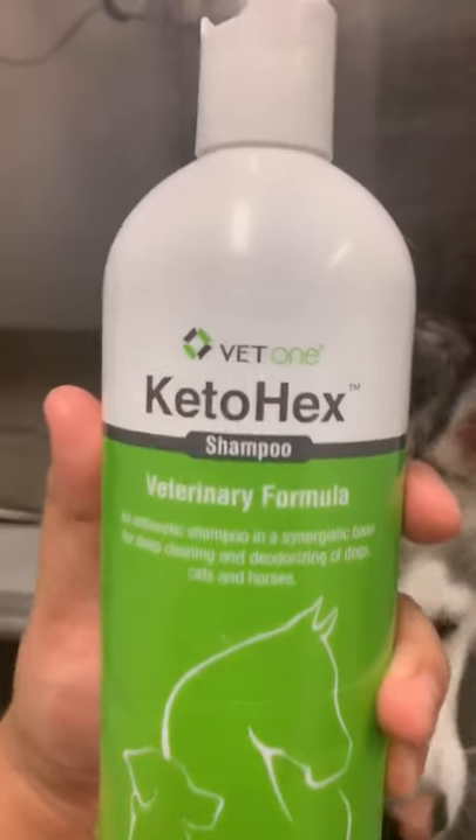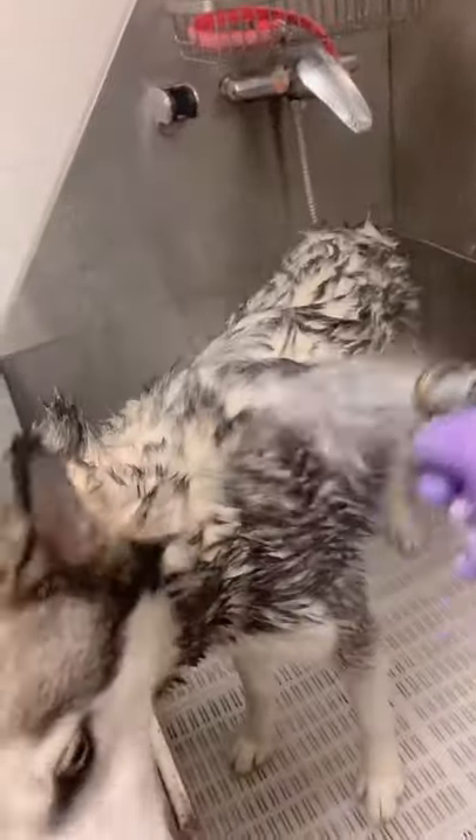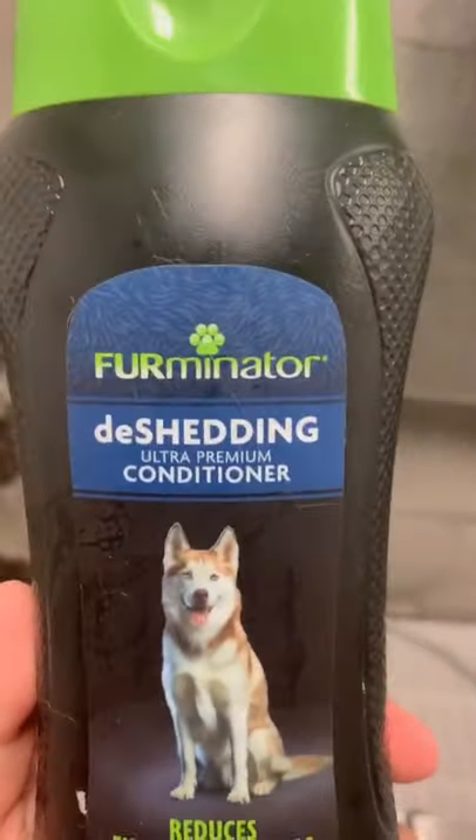Then I wet her and apply the shampoo. Then we lather and we rinse. Once shampooed, I apply conditioner — I use the Furminator one.